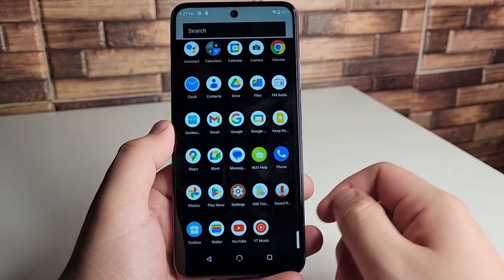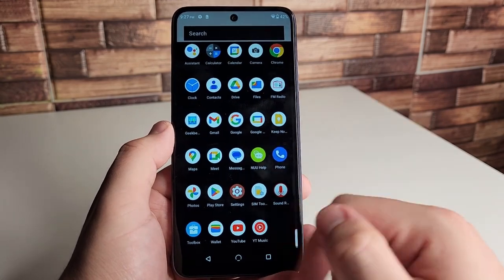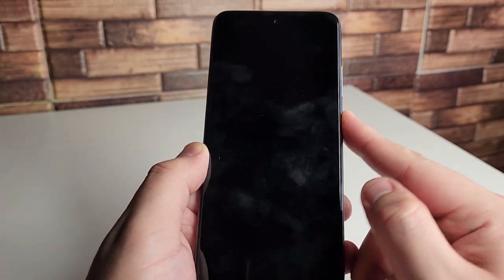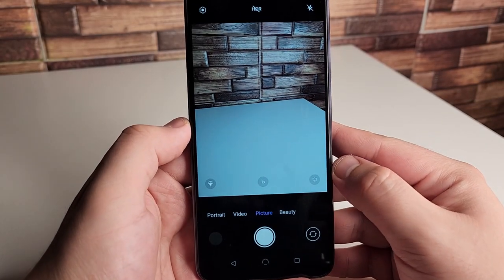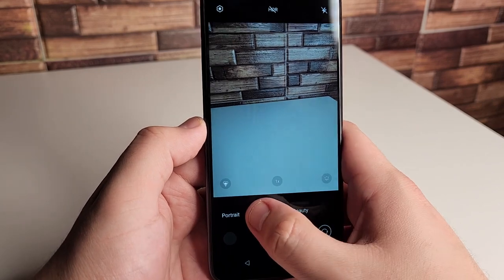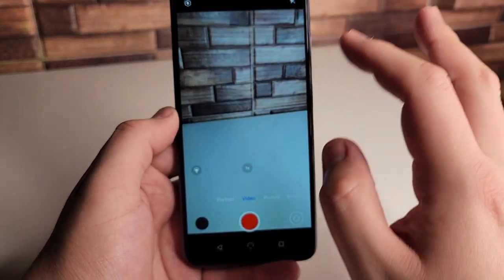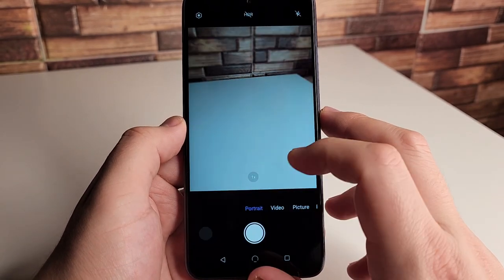As far as bloatware goes, there's none — we just have New Mobile Help and that's pretty much it. Messages is by Google. Getting into our camera, it looks like a mostly plain camera interface, but we have beauty mode, video mode that goes up to 1080p 60 frames per second, portrait mode, and HDR.